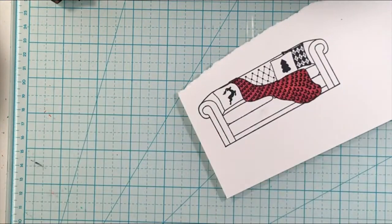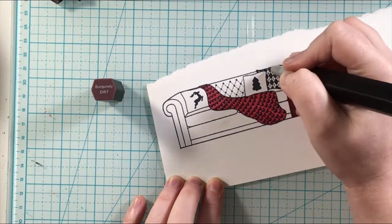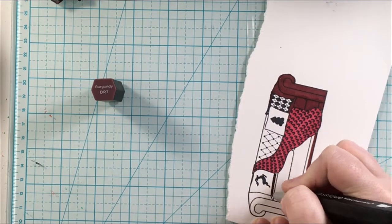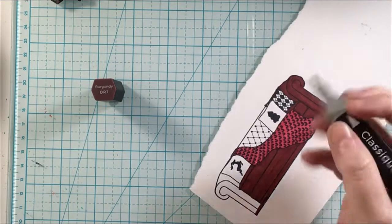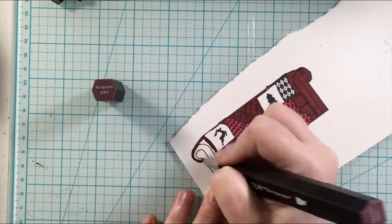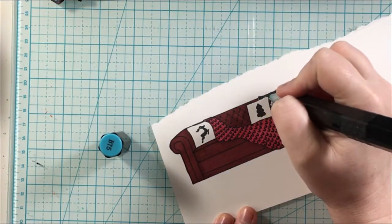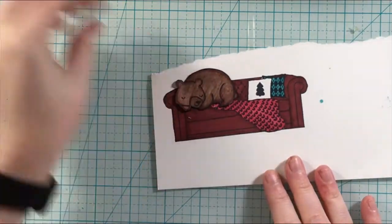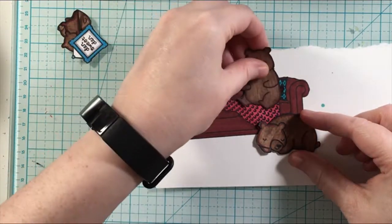As I go ahead and color this, the idea behind this card is that at the end I'm going to stamp 'From our den to yours.' Because of the pandemic, we still have restrictions here where I'm from in Canada. We are not supposed to have anybody from outside your immediate household inside your home — no visitors, no guests, just in case. There are a few other restrictions, so we're at home and not having people over.